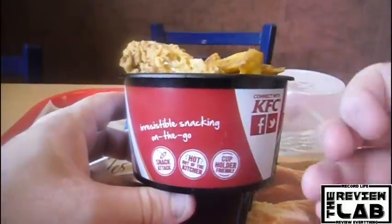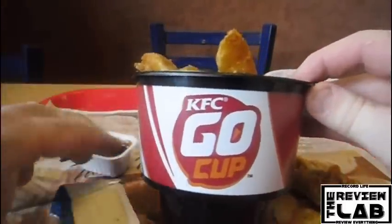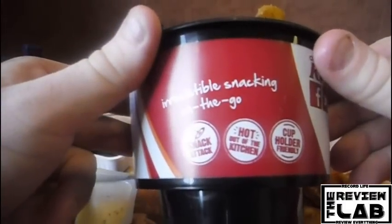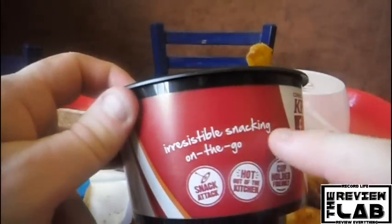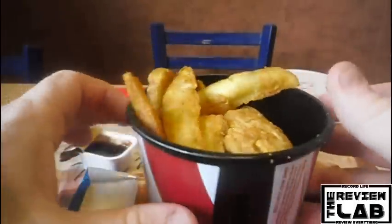This is just something for snacking — nothing major. It's only $2.49 here in the States, so it's not a bad price. That's pretty much what this is: just a KFC Go Cup for snacking if you want a little snack, nothing major. It says here: irresistible snacking on the go, snack attack, hot off the kitchen, cup holder friendly.